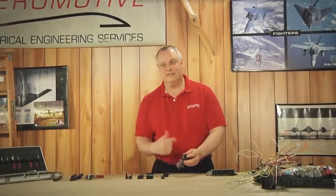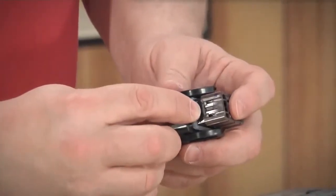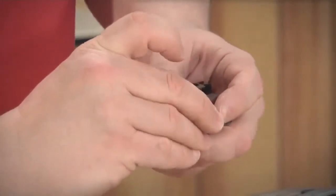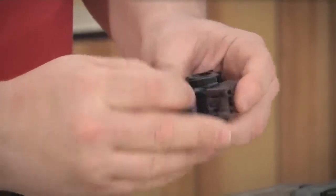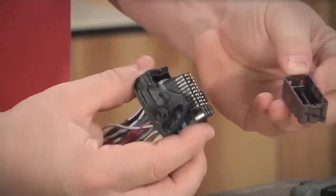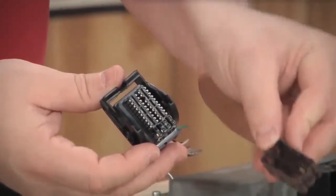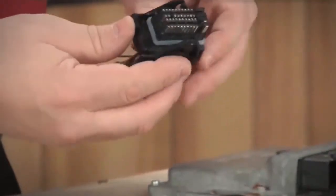Now I'm going to release it a second time. In order to do that, you need to get underneath this lever and lift it up and pull, then get down to the opposite side, lift it up, and pull. Off comes the secondary retention clip — now you have access to the terminals.